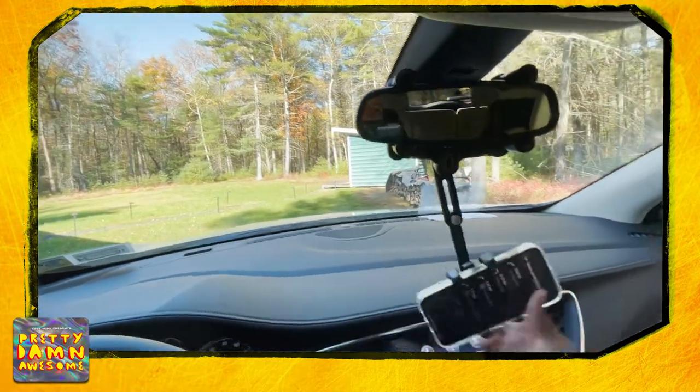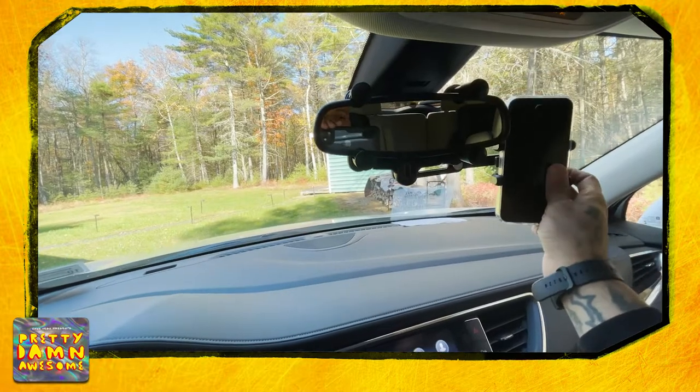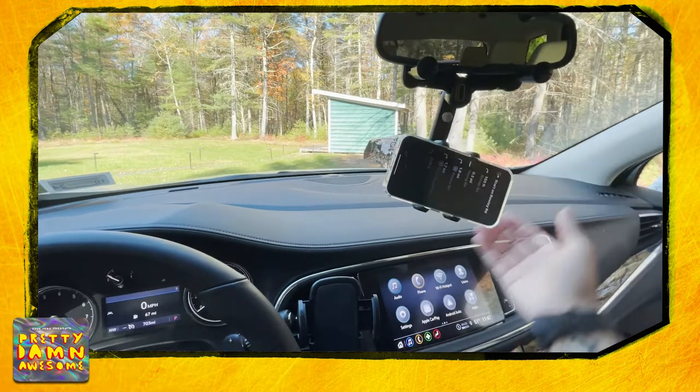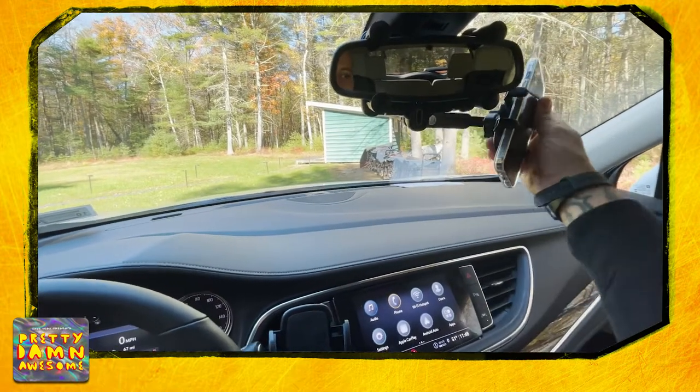Left and right — look at that. Left, right. You can put it behind here, whatever angle you want to do. And again, adjust it up and down — however you want to do it.